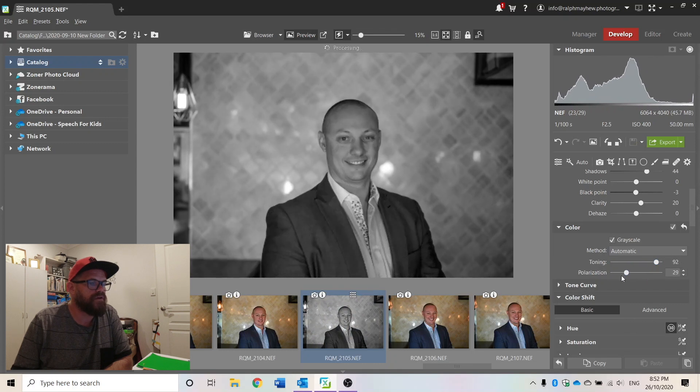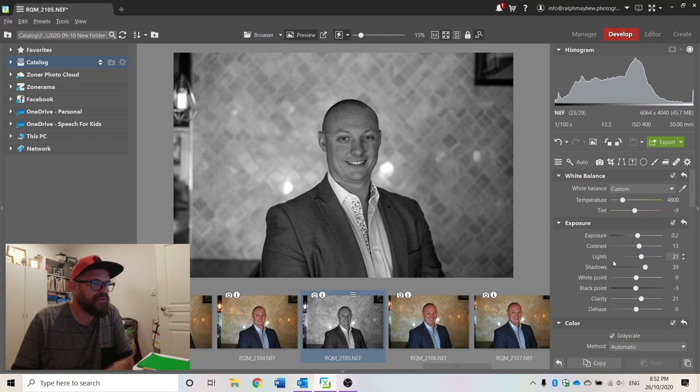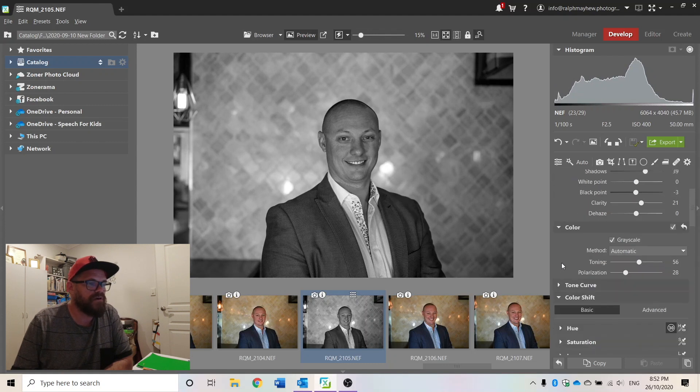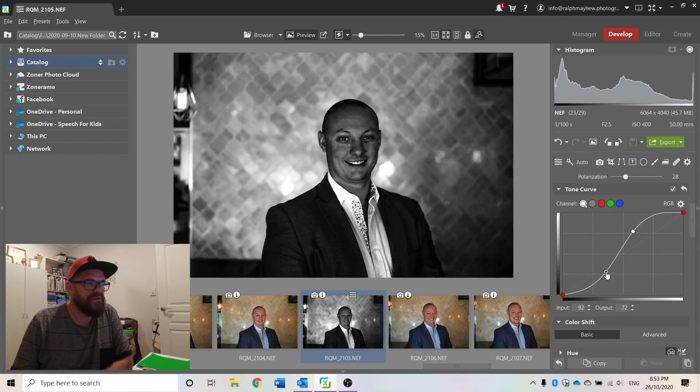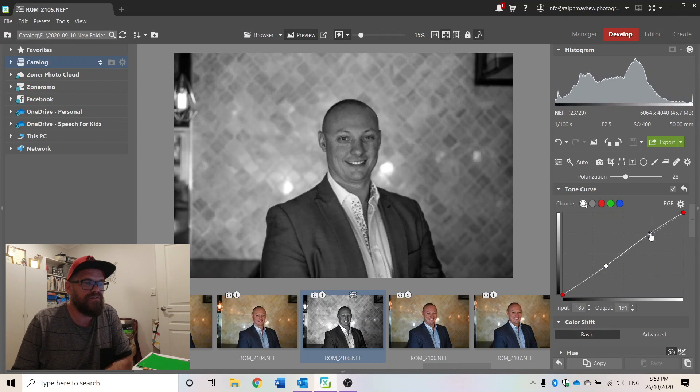If I use my scroll wheel — which I normally use to relocate myself — if I'm anywhere in the middle it actually changes the values on the different sliders. So I have to move outside the sliders to go up and down. Tone curve: what you want with most photos is an S-curve, so with this particular photo I'd go something like that.